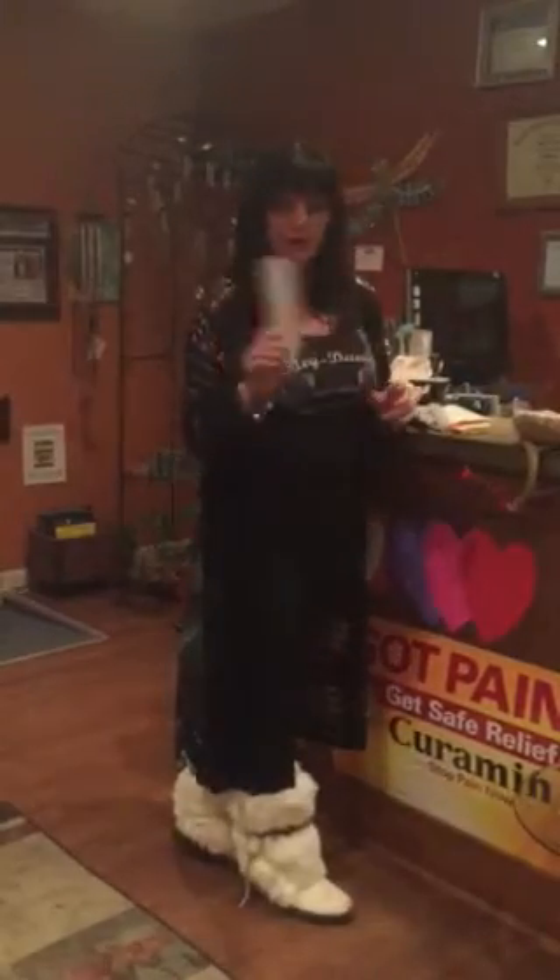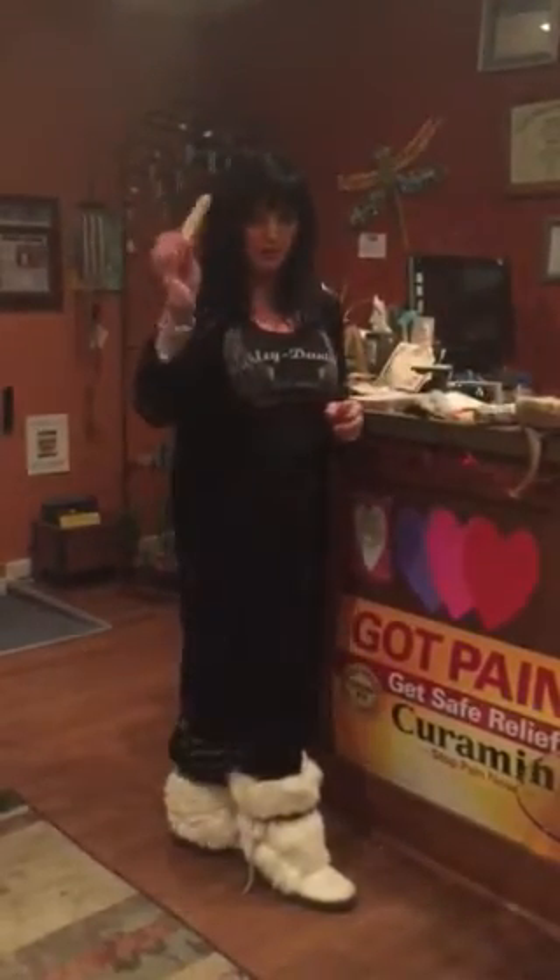Hi, welcome to Holistic Apothecary. Today we're going to show you how to clear an area, clear your space using smudging tools. The smudging tools we have are sage bundles or Palo Santo.